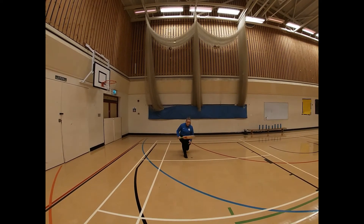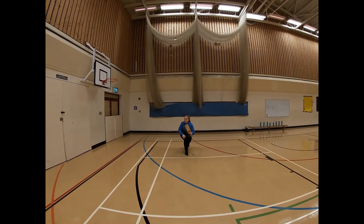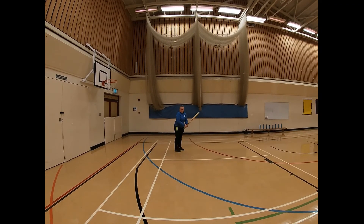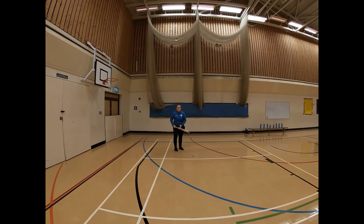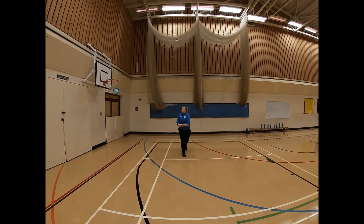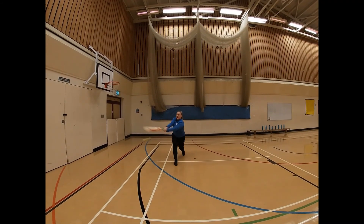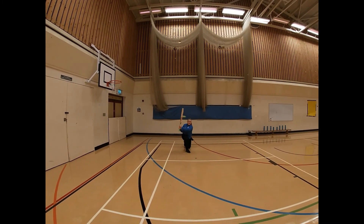A sweep shot is where you lower to the floor — your knee might even be on the floor — and you go from high to low. For the pull shot, you throw the ball a bit higher in the air, stay on your feet, and play. The difference between the two shots is the height: if it's bowled high, stay on your feet and go high to low; if it bounces low on the floor, get down and go high to low. High delivery — step and play. Low delivery — step and play.